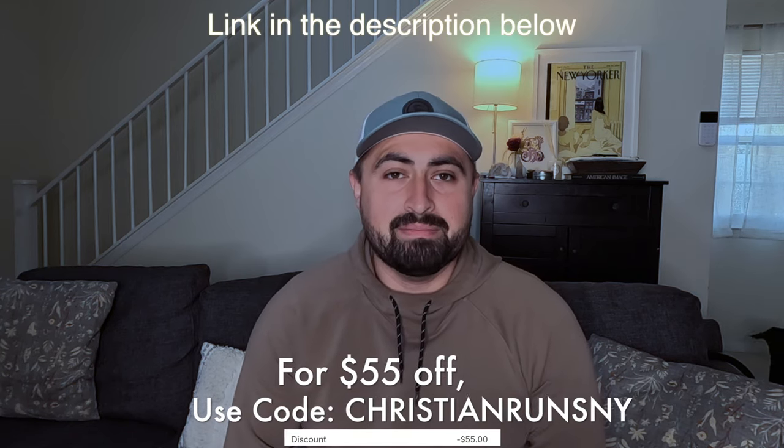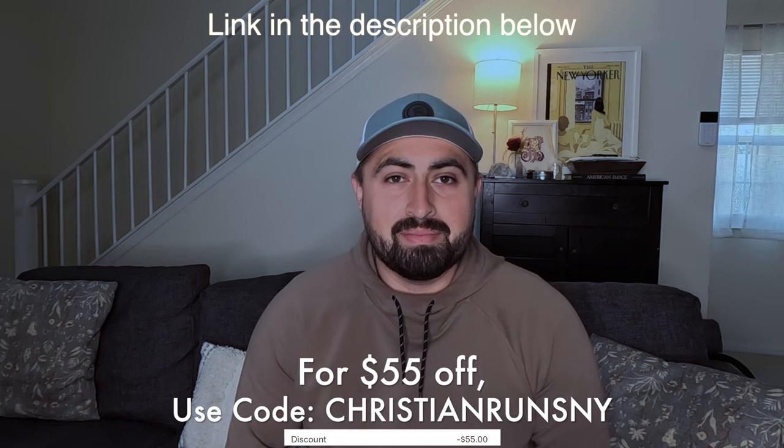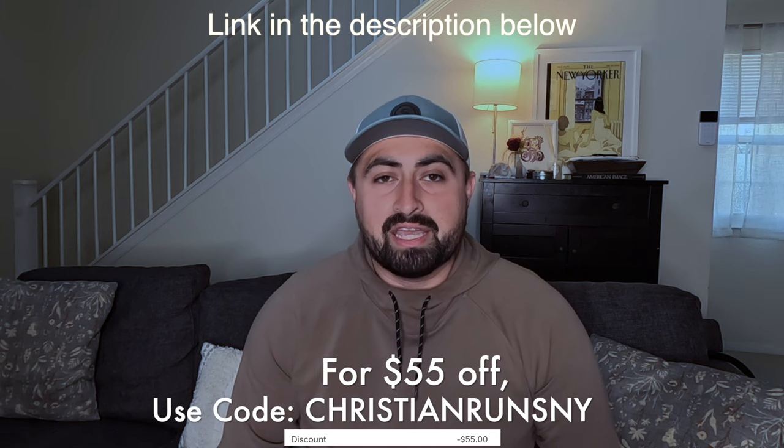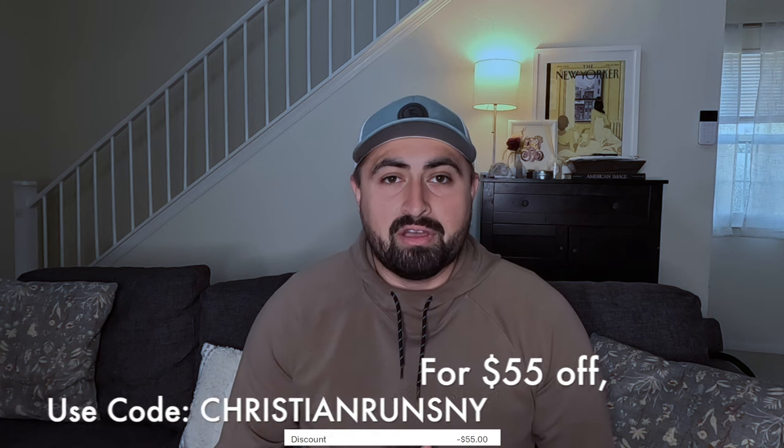All right everybody, I am excited to share this product today — this is the Heat Pod sauna blanket from Hydrogun. First things first, full disclosure: this was a product that was sent to me for free by Hydrogun. Some of their team members reached out and asked if I wanted to try it. There's no content in this video that they're going to get to see or preview before I show it to all of you — all of these thoughts are my own.